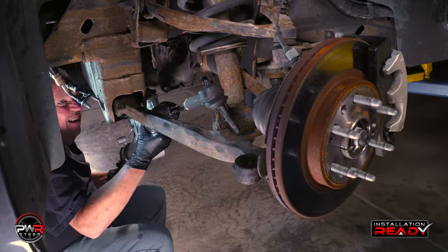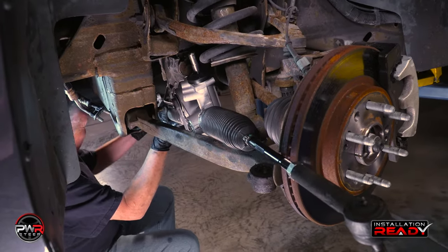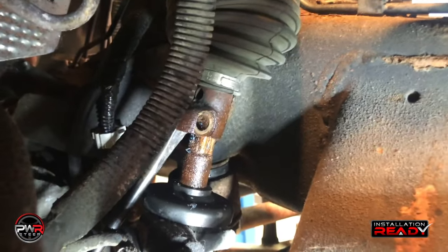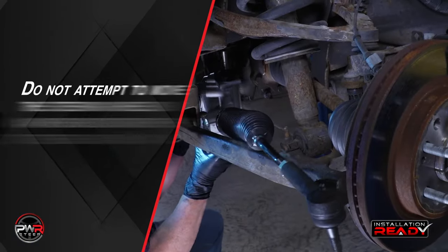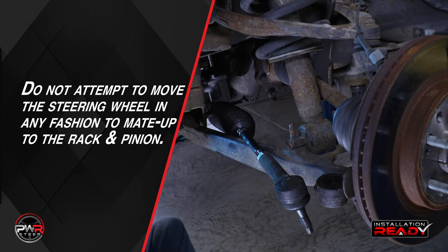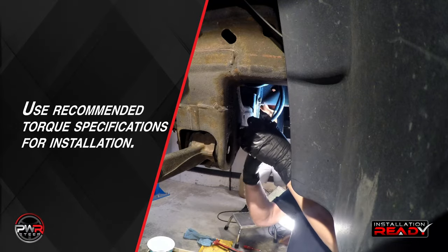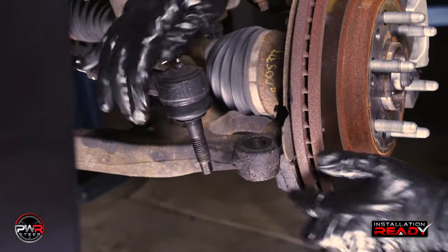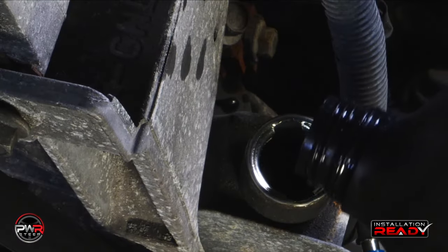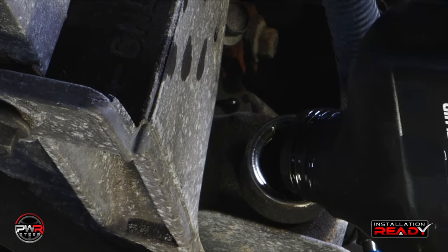We are now ready to put the rack back onto the vehicle. Simply reverse all removal procedures to install the new rack. Remember when we disconnected the steering sector from the old rack and pinion — it is very important to not turn the steering shaft when mating up to the new rack and pinion. Use the recommended torque specifications for installation. Once everything is reconnected, fill the reservoir with the proper OEM recommended fluid. It is always a good idea to check the owner's manual for fluid specification.